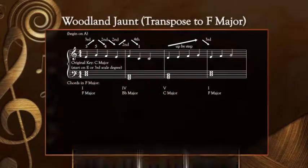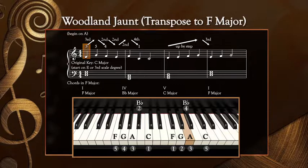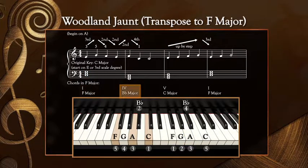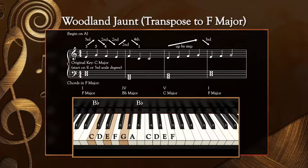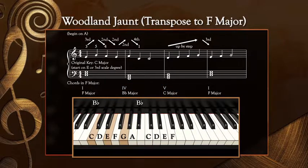The easiest way to think about transposing this is to move your hands into the F major five-finger pattern, and instead of reading the actual note names, we'll read the intervals. Remember that the right hand begins on the third scale degree, so in F major that will be the third finger on A. Your left hand begins with the tonic chord, so that will be the F major chord in this key. Then you'll play the subdominant chord or the dominant chords as indicated by the Roman numerals below the bass clef staff. So even though the chord names will be different than notated on the original score, we'll do the tonic, subdominant, and dominant chords from our F major chord progression that you practiced for today's lesson.